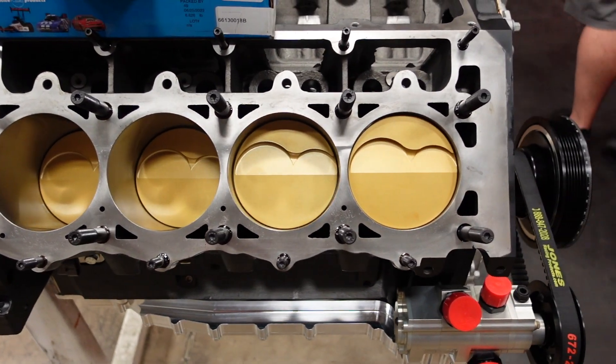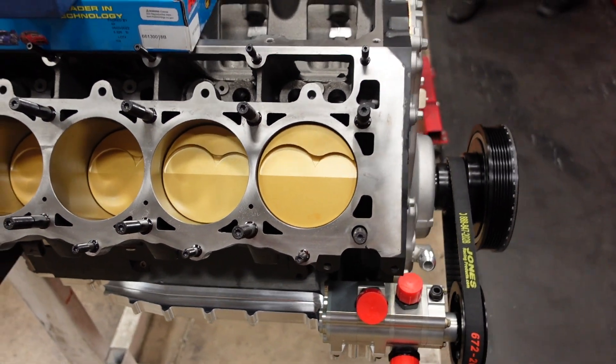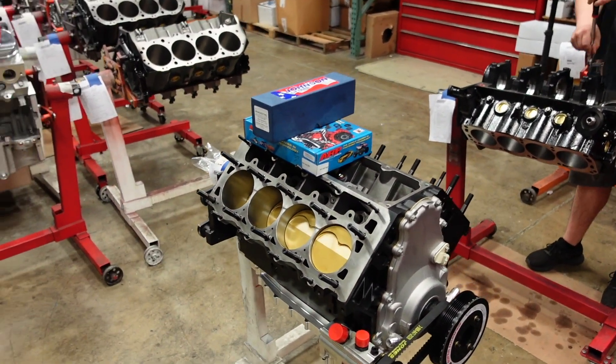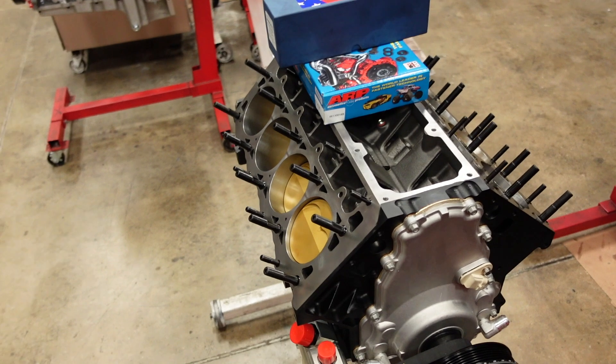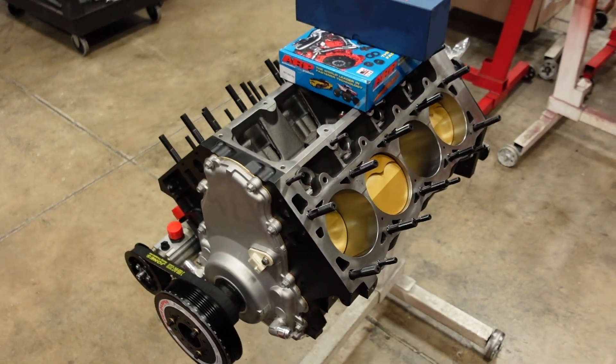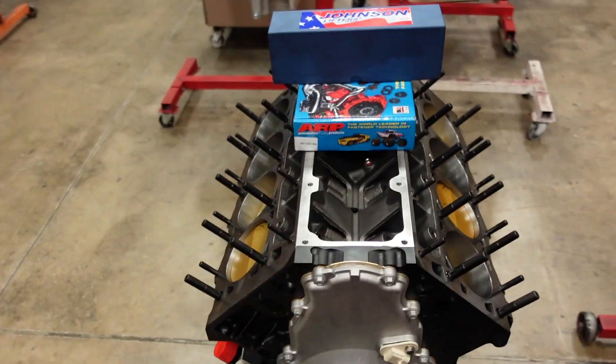They also have 200 wall thickness H13 tool steel wrist pins. This thing is going to be 12-to-1 compression with our 11 degree cylinder heads and will run M1 methanol at the mile. And it's actually going into a retired NASCAR chassis. It's just super freaking cool.